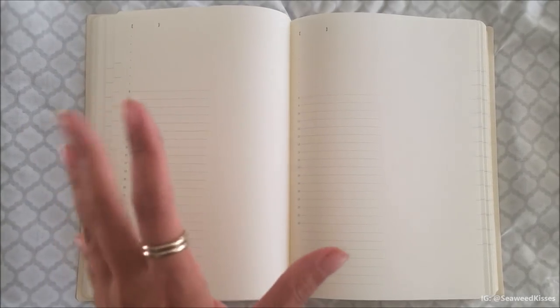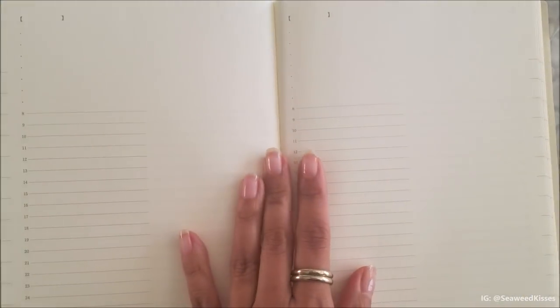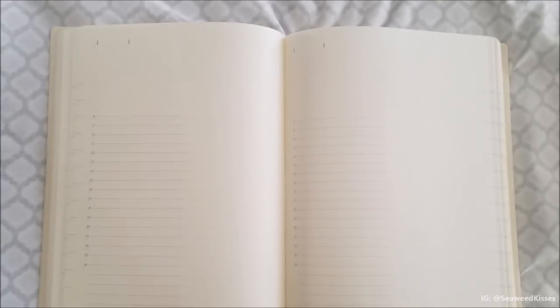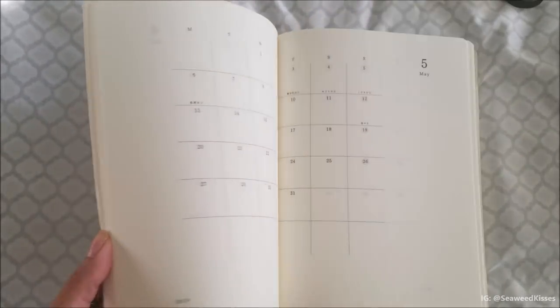Because the lines from the other side are somewhat faint and visible through the page, you can actually set this up as a vertical weekly calendar. For example, one page could be your Monday section, the next Tuesday, Wednesday, and Thursday. If you're worried about keeping lines straight, the faint lines from the other side serve as a guide. Continuing pages would handle Friday, Saturday, Sunday, with a blank section for the week — it's just so fun that you can set this up in so many different ways.